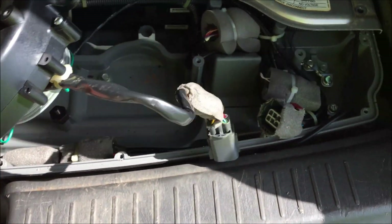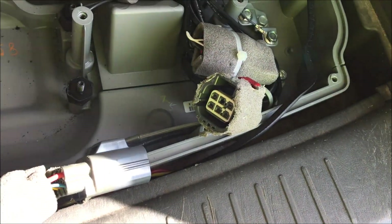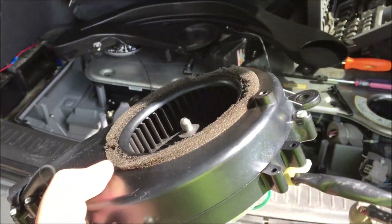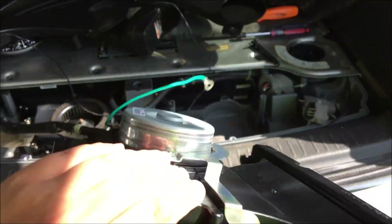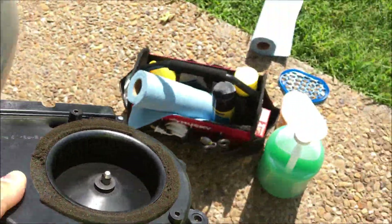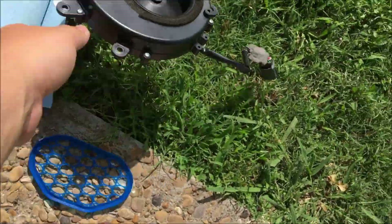Here's the old fan — it just undoes from that connector right there. And because these are so expensive, I'm going to try and rebuild this one and see what went wrong. I'll set that aside for now.